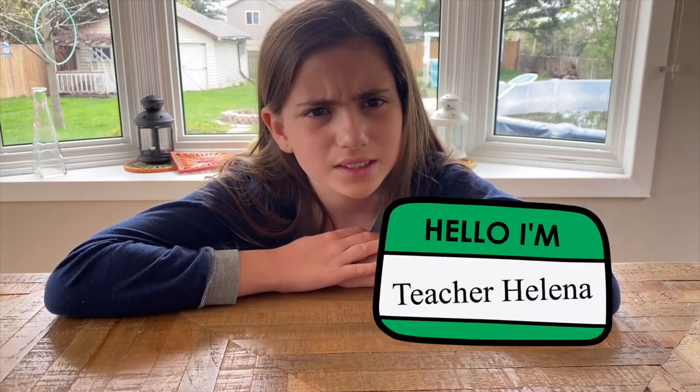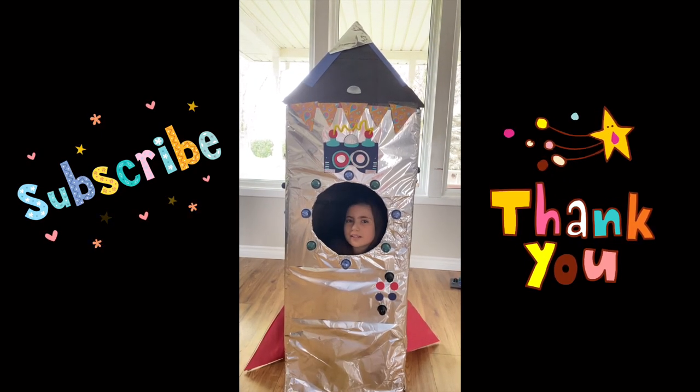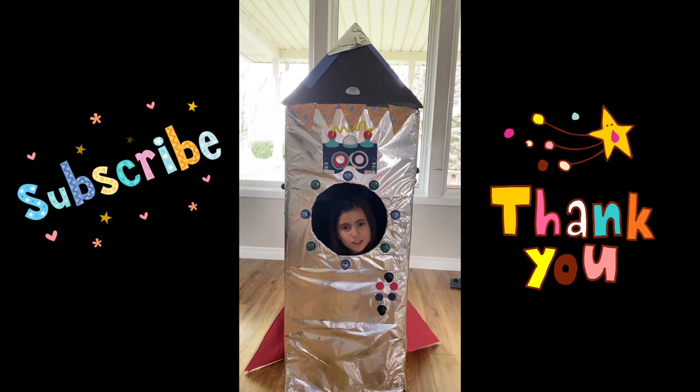But guess what? It's actually cheaper for women to go into space — they need less food, less fuel. It's actually not that fair, right? If you want to learn more about space, science, and learn about how to make crafts, then tune in for the next episode. Don't forget to subscribe. Bye!